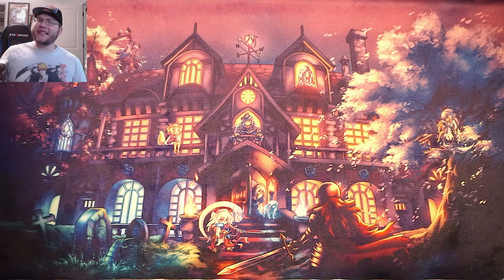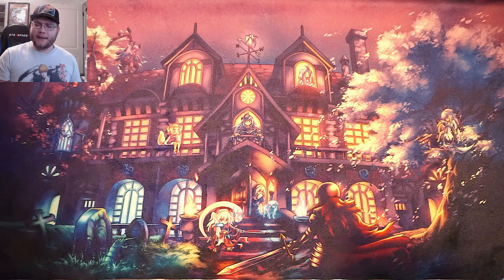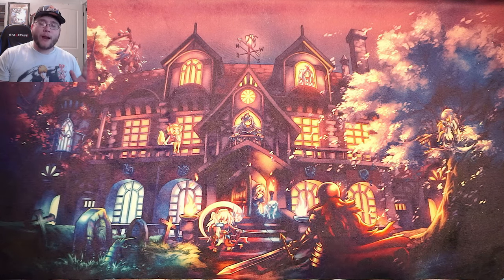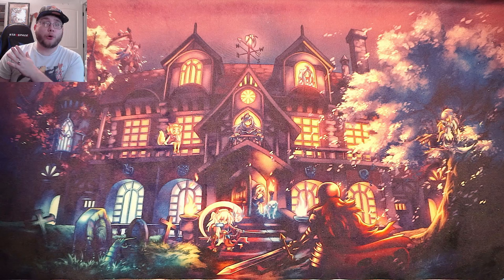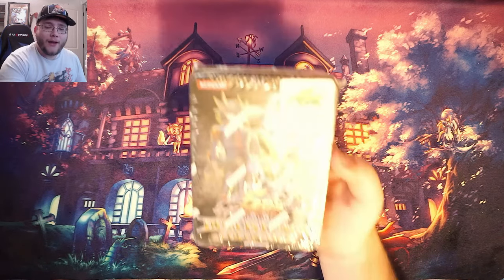What's up everyone, this is CyberNight8610 and today we have a little bit of a random opening, honestly, because I found this as I was cleaning out my studio. I've been moving everything around and trying to set it all up, so I'll show you guys the new studio setup at some point.